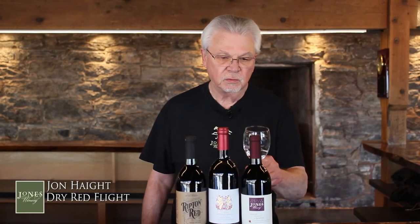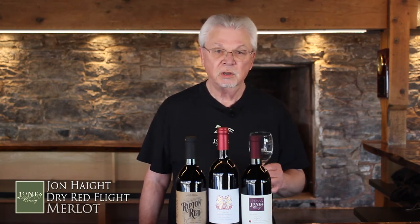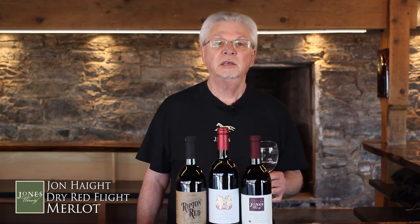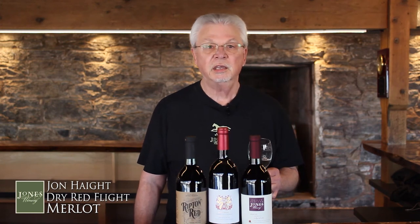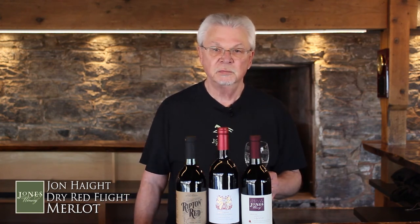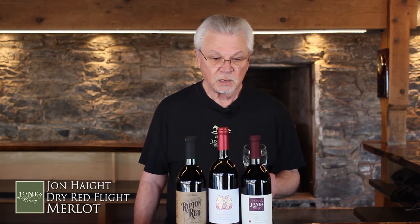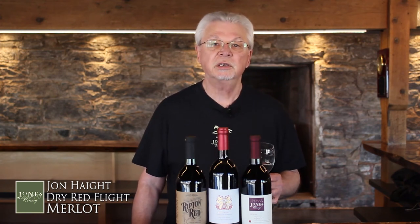Welcome back. Now we're going to try the third wine, which is Merlot. We do grow Merlot here in Connecticut, but again, the European vines — this is from the vinifera species — sometimes get a lot of winter damage, so it's not something we can always count on. But we do grow it and it gets used in many of our blends. This one is mostly Merlot with maybe about 10% Cabernet Sauvignon that comes from California.